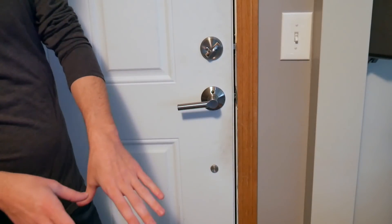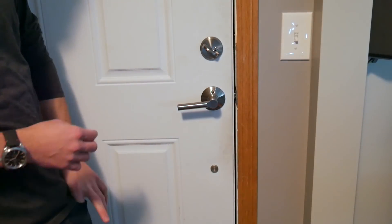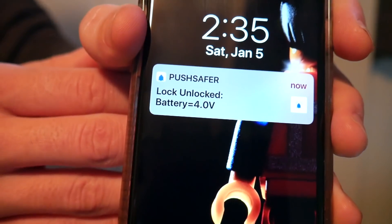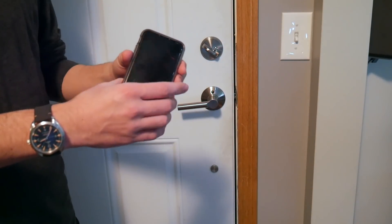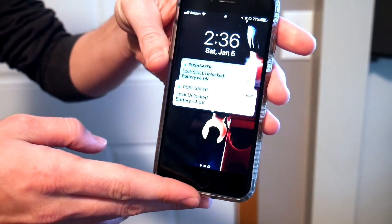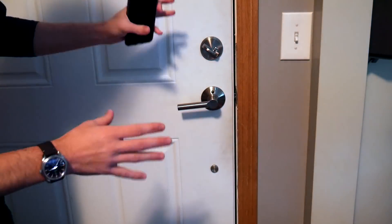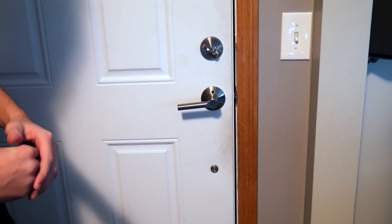I basically applied everything from that video to this application - if the deadbolt on my door is open, I get a push notification. Let's see if we get it there - zoom in on that - and you see 'lock unlocked' and it gives us the battery voltage. Even better is what if you left the front door unlocked? I simulated a timer wake by pressing the wake button, and there is our notification saying 'still unlocked.'